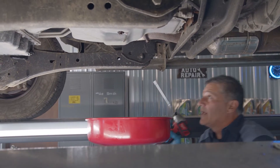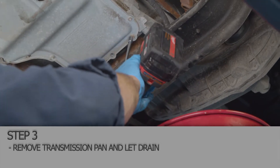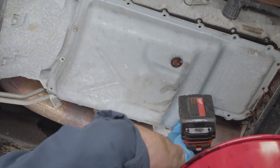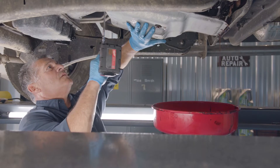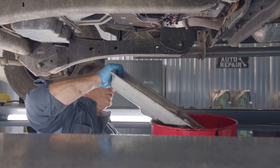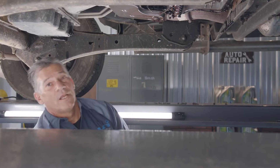We're ready to take our pan off to get to our filter. We're going to clean our pan up real good and get it ready for the new gasket, and get our tools to change the filter and we'll be right back with you.